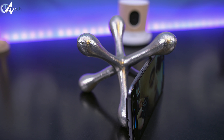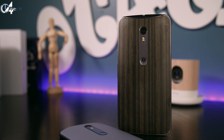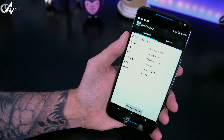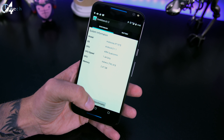Viewing angles are not the best but about average. Outdoor visibility is also about average. As for what's powering this thing, you're looking at the Snapdragon 808 paired with 3GB of RAM and the Adreno 418, and everything runs great.